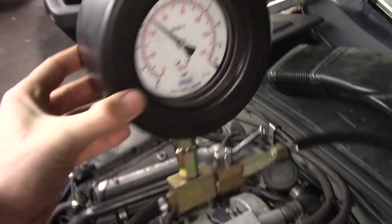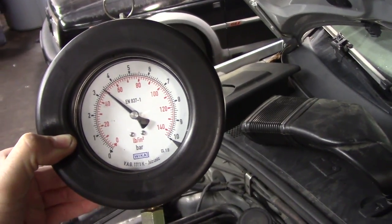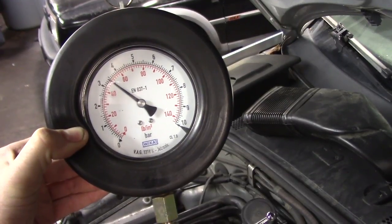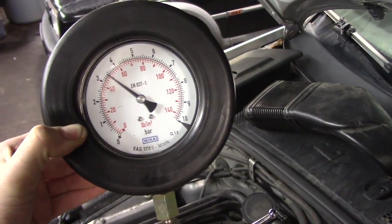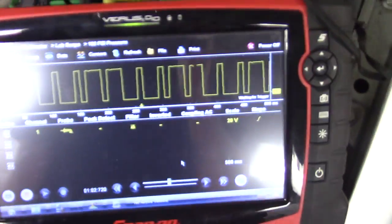I did put a fuel gauge on this. That is good — 3.5 bar. I was just trying to eliminate a bleed-down issue. There is no bleed-down in fuel pressure. So we do have a cam signal and fuel pressure is fine.